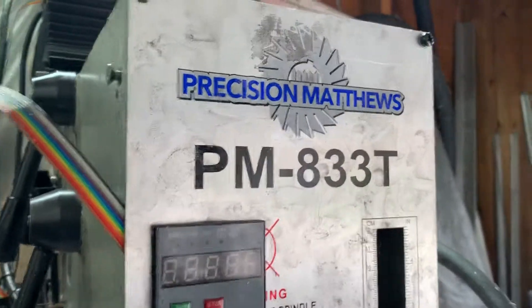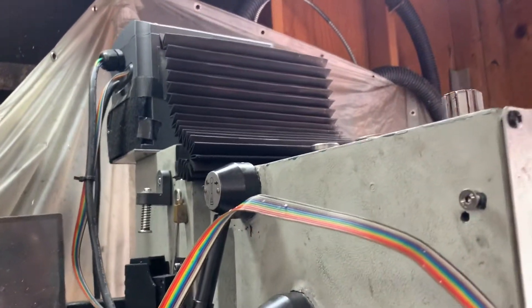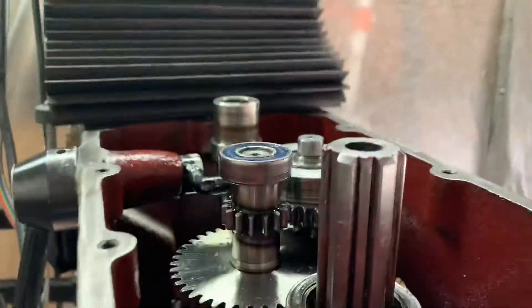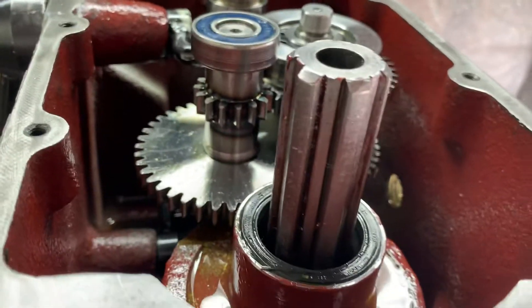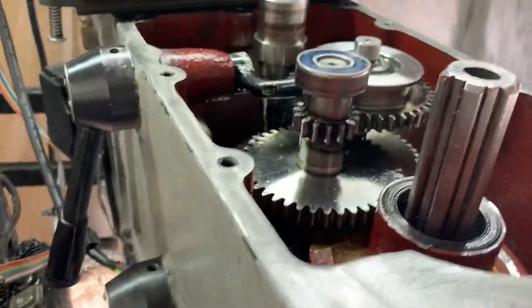Here I have the Precision Matthews PM833T. I've done a number of upgrades — I've got a VFD, and I'm actually going to change that VFD. I run a three horsepower motor on here and as you can see the gearbox has actually been holding up pretty well. There is some wear but for the most part it's held up well with three horsepower.